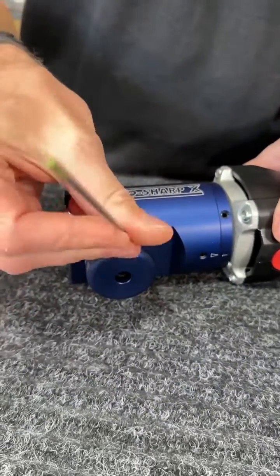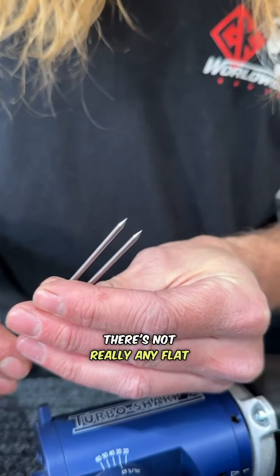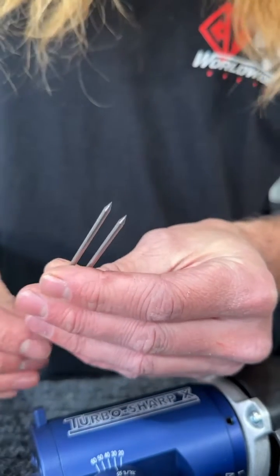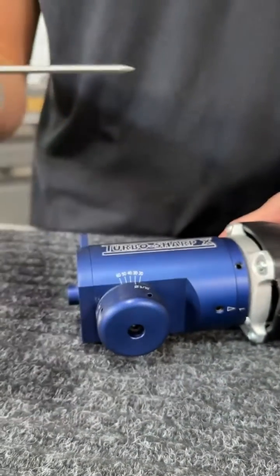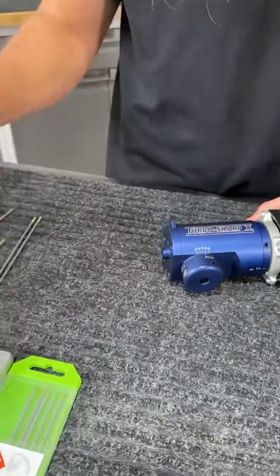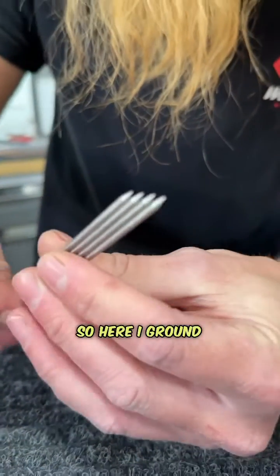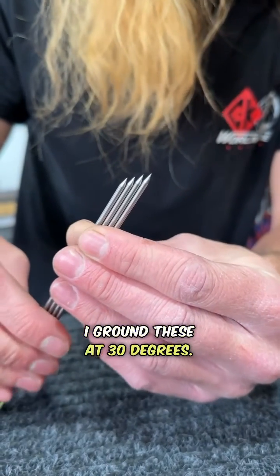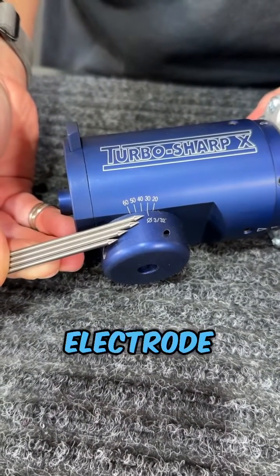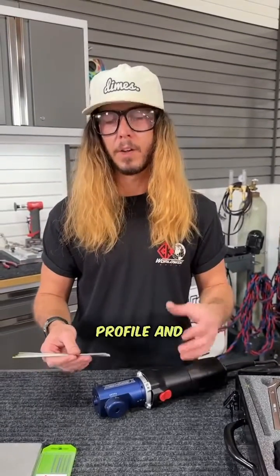We'll put a couple more tungstens through this grinder to show how repeatable it is. There are two electrode grinds that are pretty much identical — no flat spots, and all the grinding striations are running lengthwise through the electrode. Here I've ground four electrodes with an identical grind angle — 30 degrees — completely identical on each point. Thirty degrees gives a really good medium ground with a good penetration profile and really good arc stability and arc control.